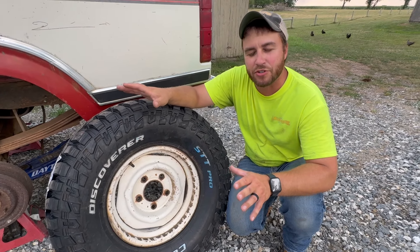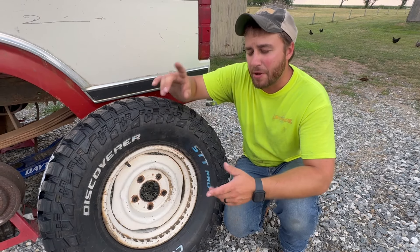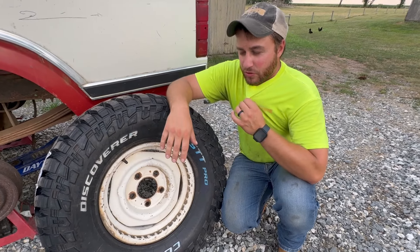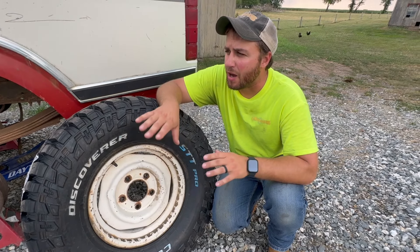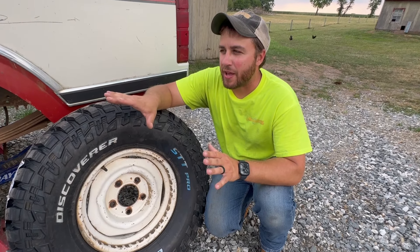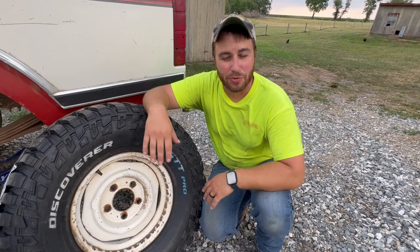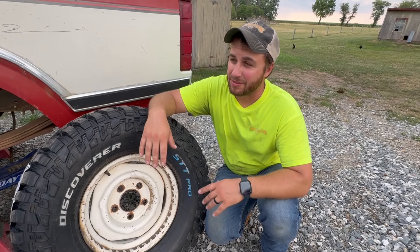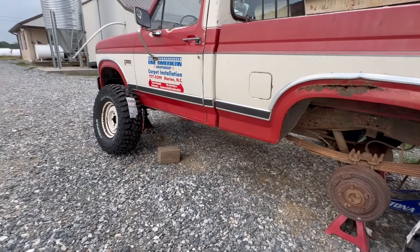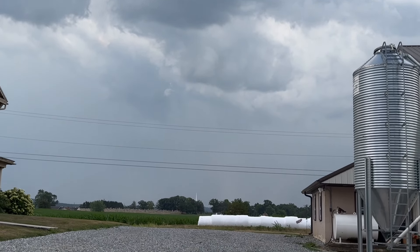The goal all along here was to put — I'm thinking of putting like a Rough Country two and a half inch suspension lift on the front. I'm new to the whole twin traction beam setup. I'm gonna do ball joints, camber bushings, tie rod ends, all the works on the front end. That's the goal. But I want to get the tires on for now, so we'll get the 32 inch tires on and do the lift a little bit later. We got a storm rolling in, so we're gonna try to beat the storm and see if we can get these tires on before we get a little bit of rain.